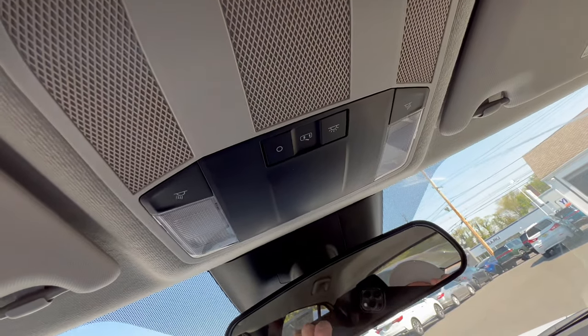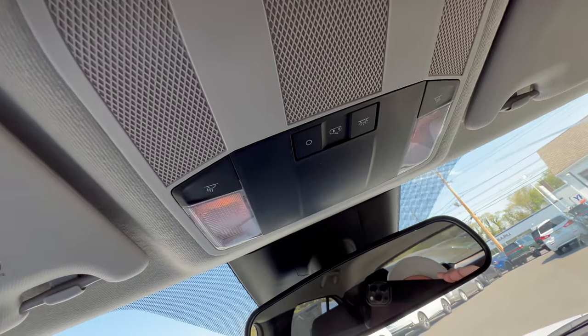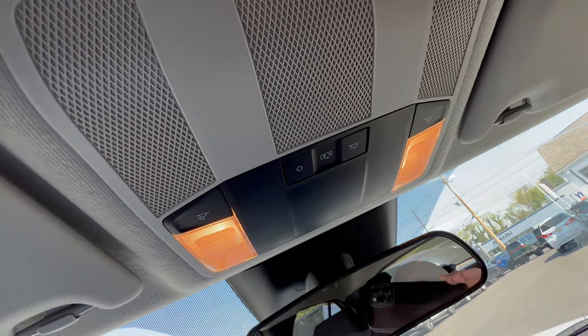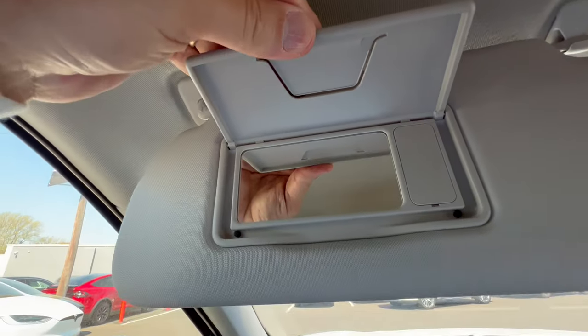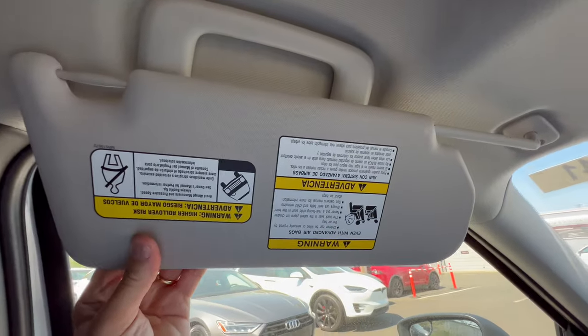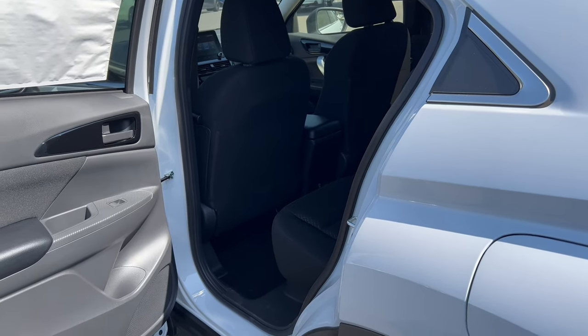The overhead console doesn't have much going on. There's a button to control whether the dome lights come on when you open and close the door. No sunroof to show, but there is a sun visor with a vanity mirror — no light — and it does slide.